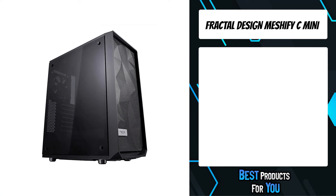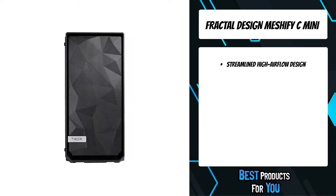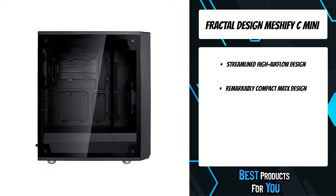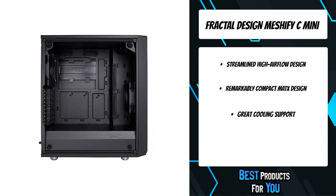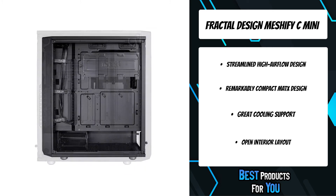The first product on the list is the Fractal Design Meshify C Mini. Meshify strikes an aggressive pose in the Fractal Design lineup with unparalleled cooling performance and a defiant new look. Like black diamond facets, the angular asymmetry of the Meshify C Mini Dark TG carves a space uniquely its own as a new force in high-airflow design.